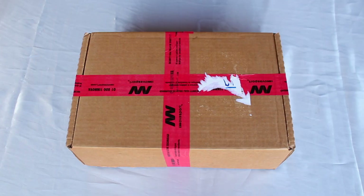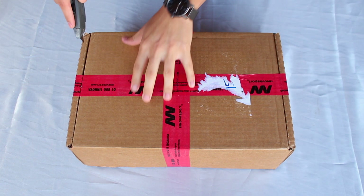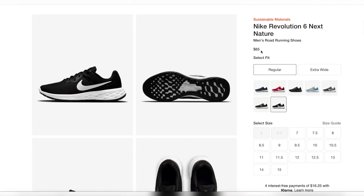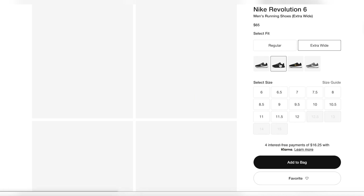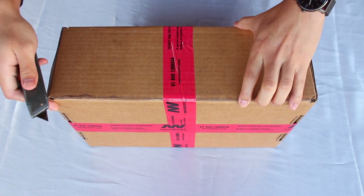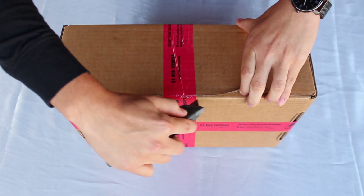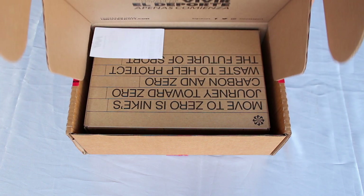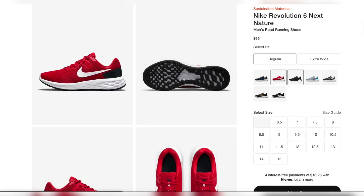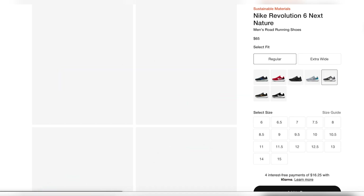The Revolution 6 Next Nature released during late September and early October of this year. The shoe retails for $65 US at Nike and a couple other US retailers, and as usual I got them true to size. There are also extra wide sizing options available, but I got the regular option since that's all I could find here in Mexico. I got the midnight blue colorway, which as of the recording of this video is actually not available on the Nike US website.